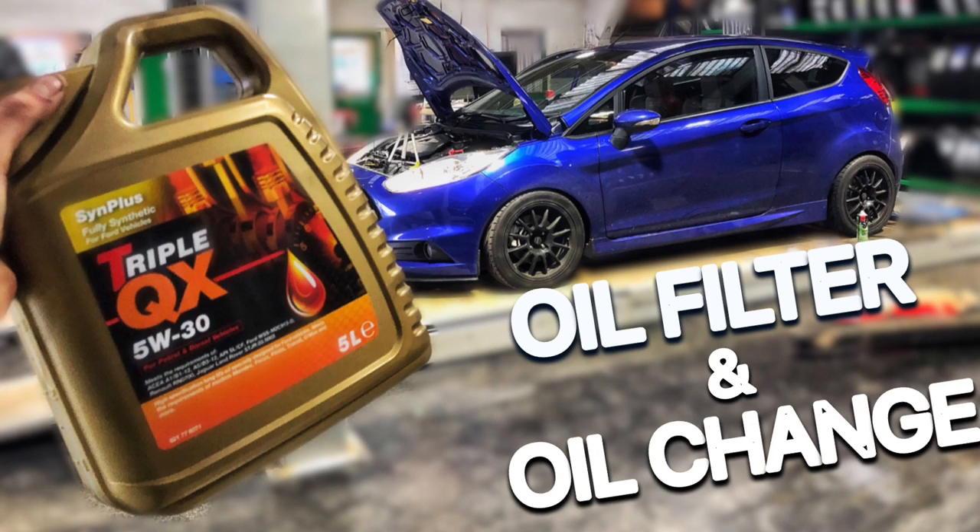Right guys, how's it going? So today in this video we're going to be changing the oil filter and replacing the oils within the car - my Fiesta ST. It's really straightforward and I will go through step by step, so without further ado let's go straight into the video and see what we're going to be using today.